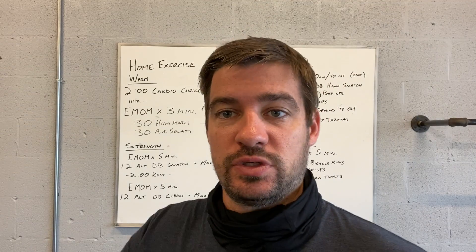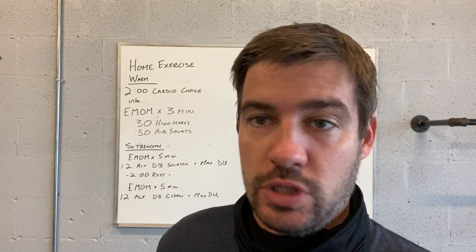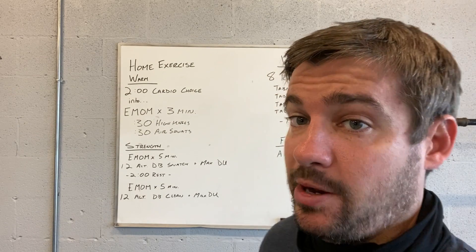We're going to start with two-minute cardio choice. It can be run, bike, swim, double unders, single unders, toe taps, whatever gets the heart rate going. You can do kettlebell swings.